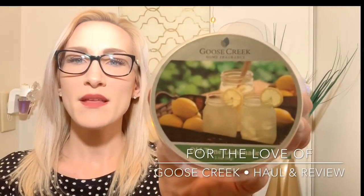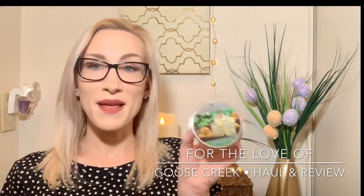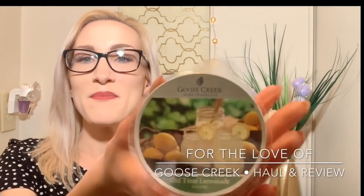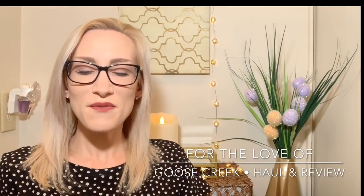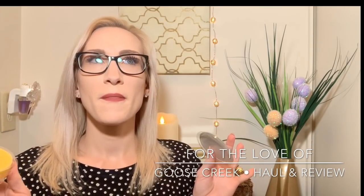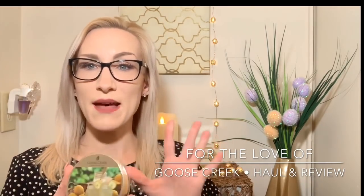The first one is Old Time Lemonade. This one's really pretty. For those of you who are fans of Bath & Body Works Sugared Lemon Zest, Limoncello, or any of those bright effervescent lemon scents, I really think you're going to like this one. The notes for Old Time Lemonade include sugary lemon juice, light pineapple, and vanilla sugar. This is the epitome of a sweety lemon-type scent.